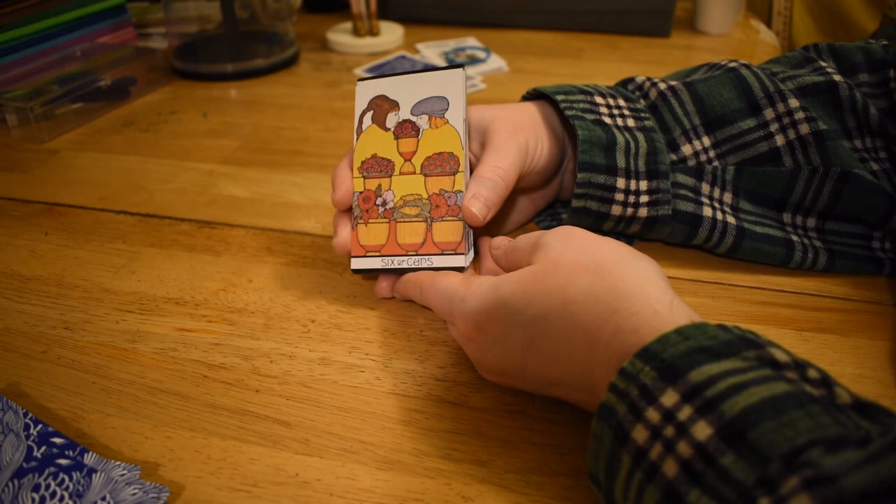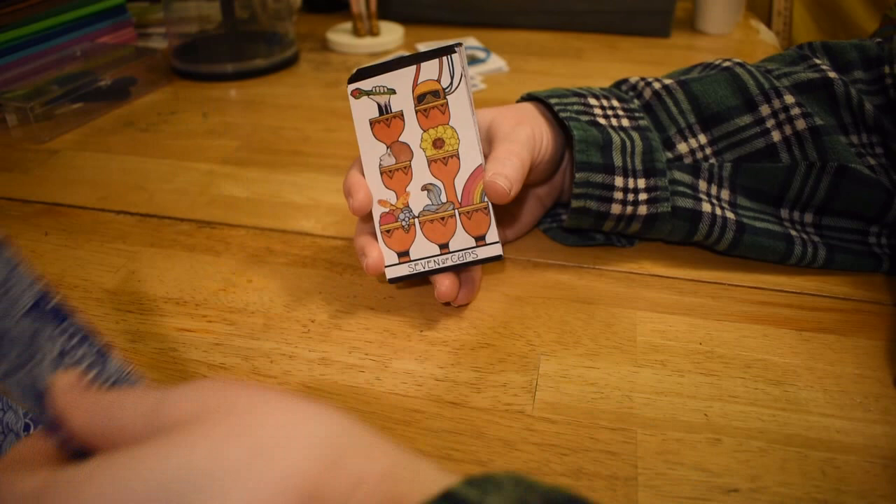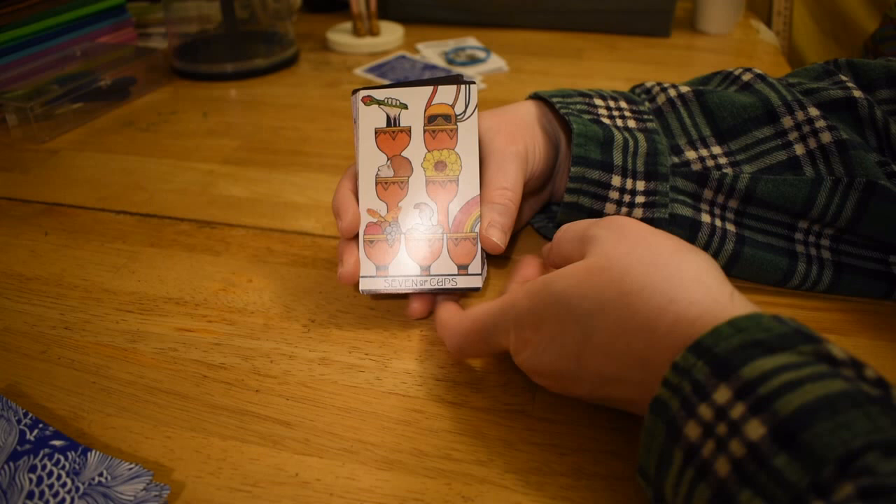Six of Cups — so this is set up like in tiers, we're in the shrub shop here. Interestingly enough, all of these are full of flowers, and we have the two little kids here. More or less the same, just a close-up. Seven of Cups, also set up in tiers.